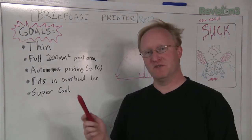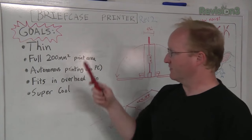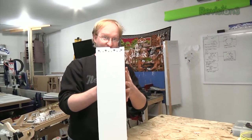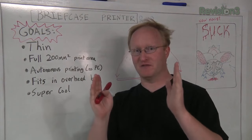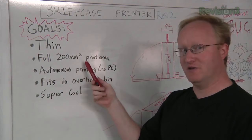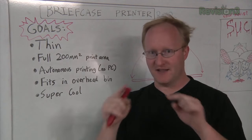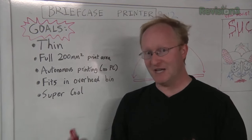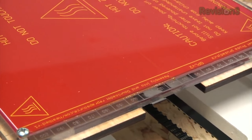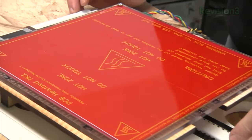Now that we've seen the original printer, we're going to talk about the new design goals for revision 2. The first goal is for it to be thin. The original one was about 7 inches thick, but I'm going to shoot for 5 inches thick or less. The next goal is to have a full 200 square millimeter print area. It'd be easy to make a small 3D printer with a small print area, but I think it'd be more impressive if it can also print a large standard area of about 200 square millimeters, using that Prusa heated platform.